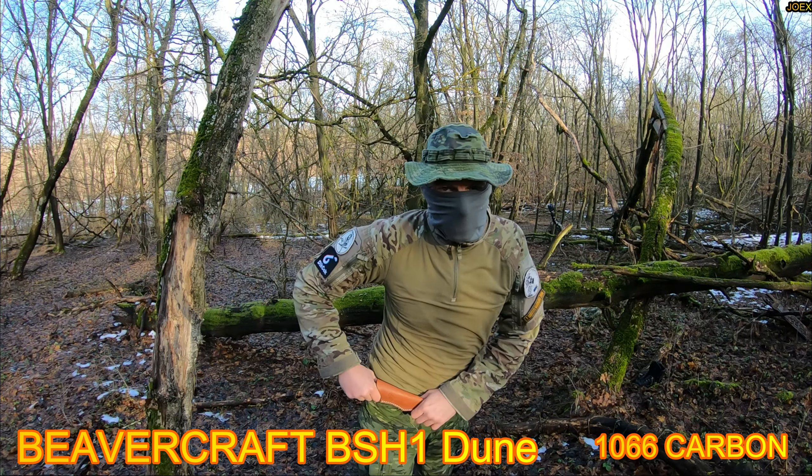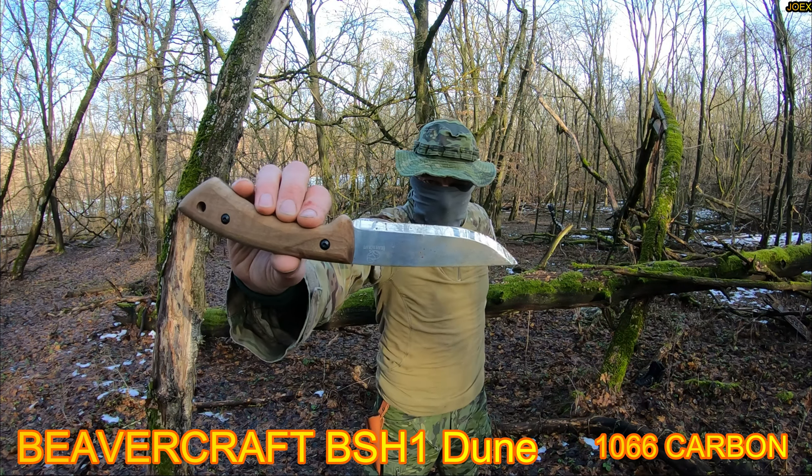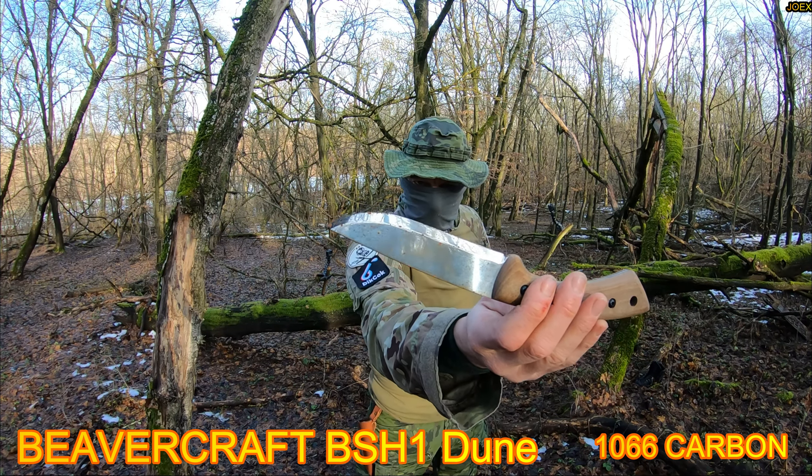Alright my friends, another bushcraft knife from Beavercraft. Check it out, this is the Beaver number two.